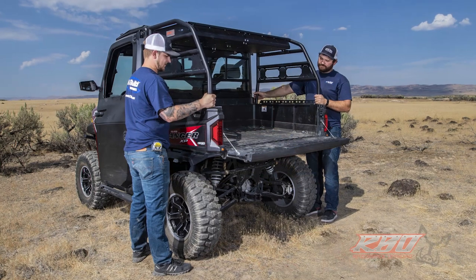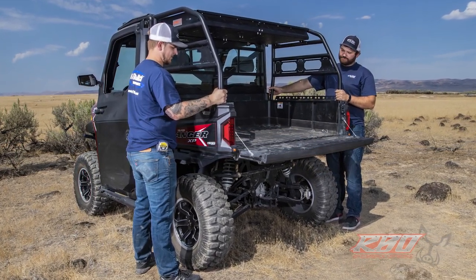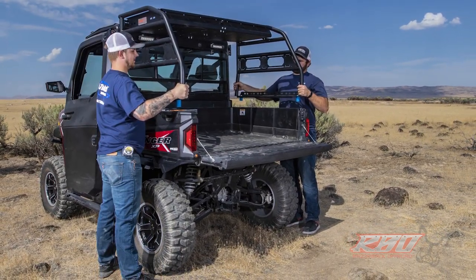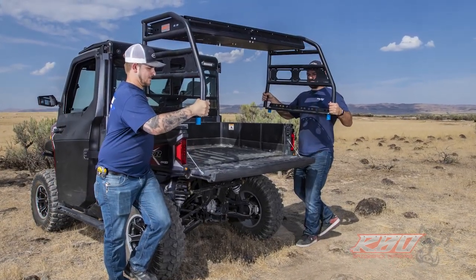When it comes to removing the rack, we wanted to make it simple. Without exaggerating, two guys can lift this thing on and off in about five minutes. We use these rubber expansion plugs to hold it down into the lock and ride system that Polaris has, so it's very easy to lift it on or off.